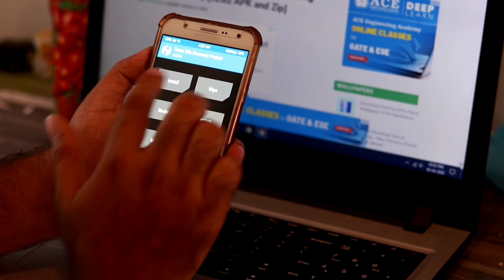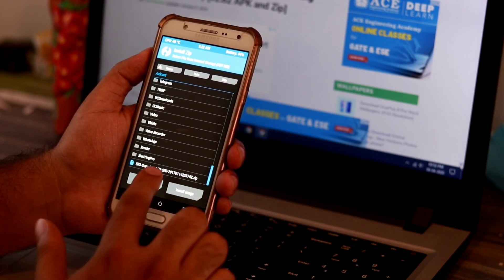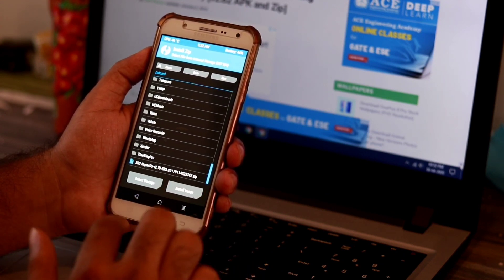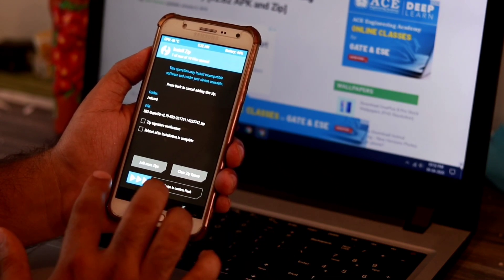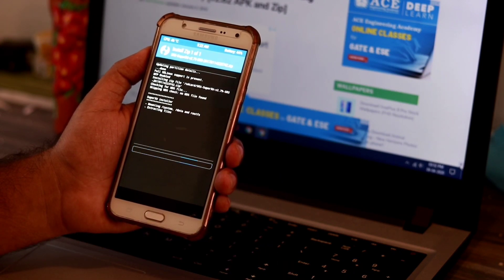First you have to select Install and scroll down. While you are scrolling down, as you can see the SuperZip file is here, which you have to select. Now you have to wait and swipe to confirm the flash. I will be swiping to confirm the flash.